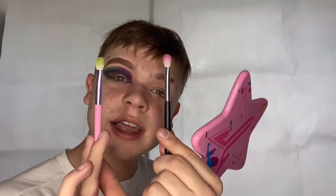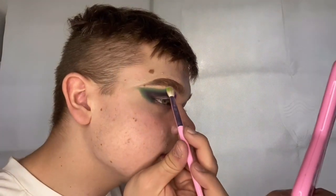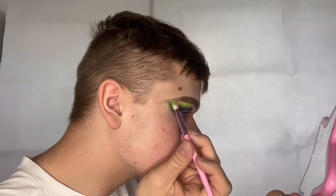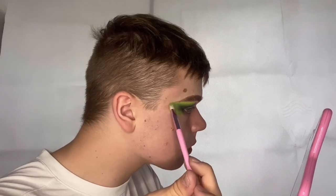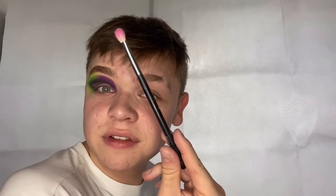Once the base is packed on you should have something like this. I'm taking two fluffy brushes — one for light green and one for light pink — dipping into the shade 'Ecstasy' from the same palette, the bright green shade, and blending it into the top of the dark green eyeshadow. Then with the other fluffy brush I'm dipping into the shade 'Pep Talk' and blending out the purple.